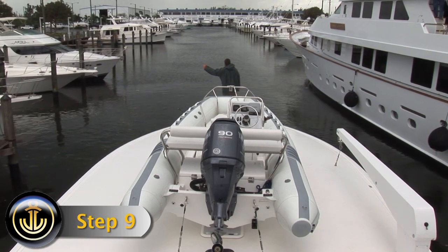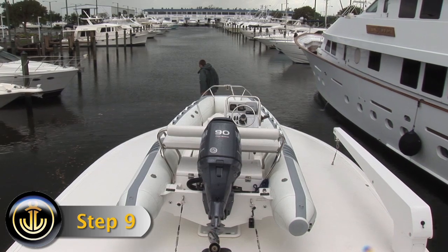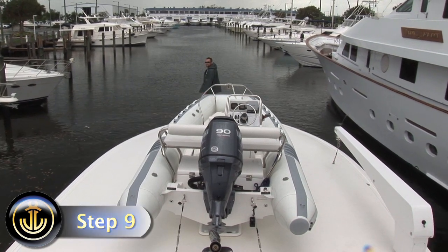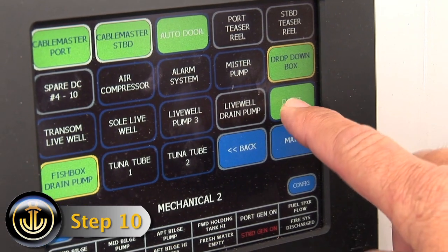Step 9. When the davit is not in use, be sure to put the davit in the storage position. Step 10. Turn the breaker off.